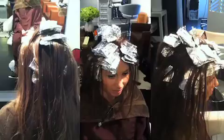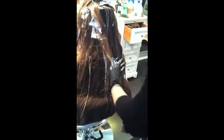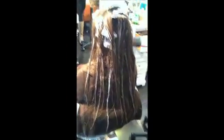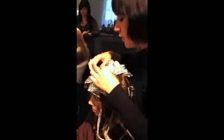The tin foil is then folded to stay, and the process is repeated until coverage is complete. Once all foil is secure and in place, highlighter is hand painted on select strands of hair from mid to bottom. Upon completion, they let it sit for about 15 minutes before washing it all out.